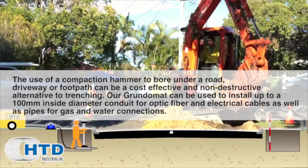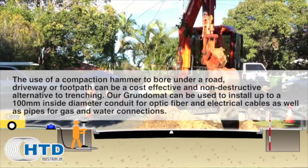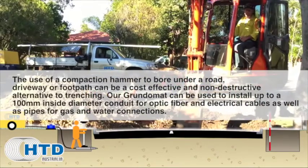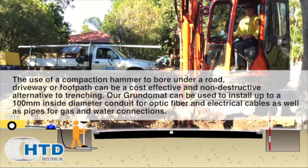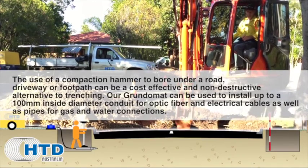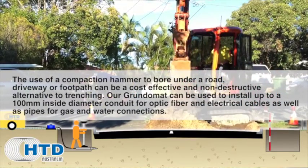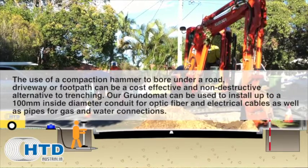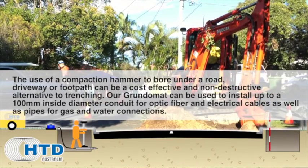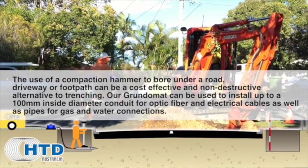The use of a compaction hammer to bore under a road, driveway or footpath can be a cost-effective and non-destructive alternative to trenching. Our Grundomat can be used to install up to a 100mm inside diameter conduit for optic fibre and electrical cables, as well as pipes for gas and water connections.